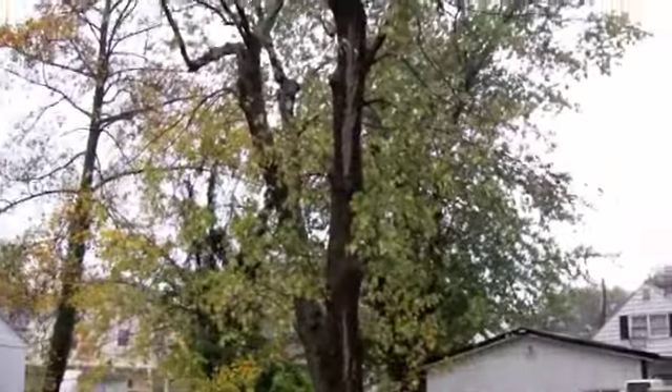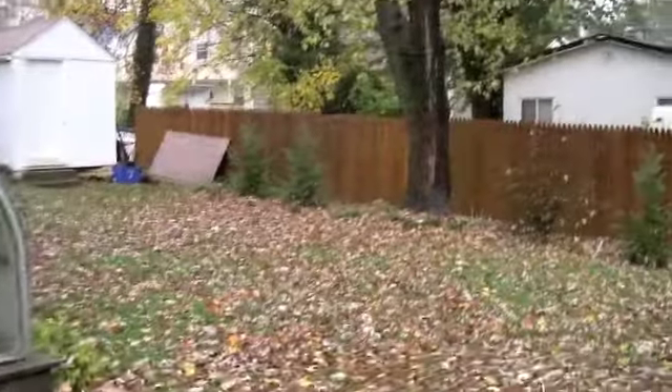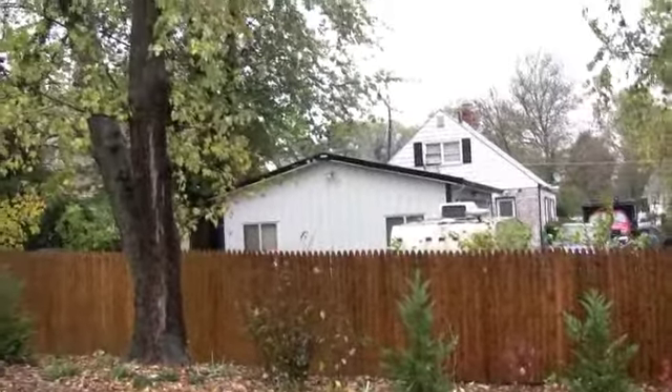That maple isn't going to last forever, so as it starts to lose branches I'm going to need some more trees. Hopefully in 10 years or so they'll give me — or whoever lives here — the privacy they need.